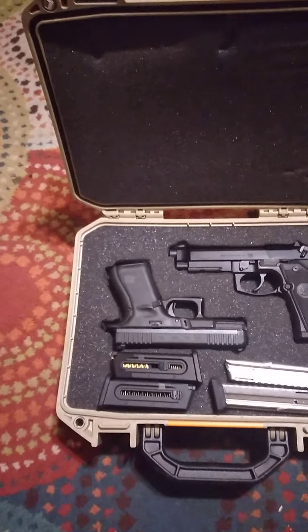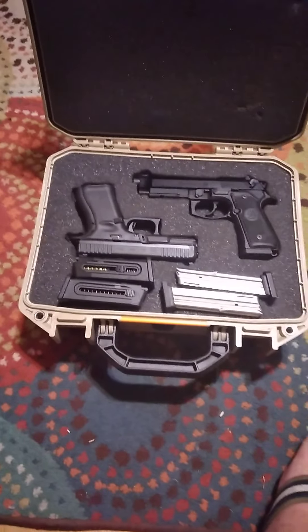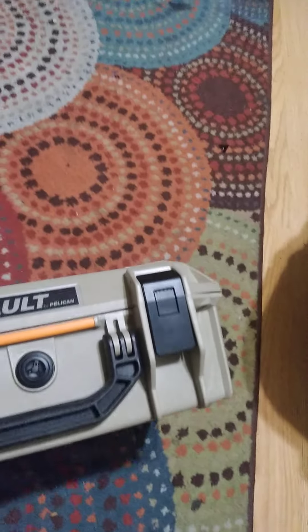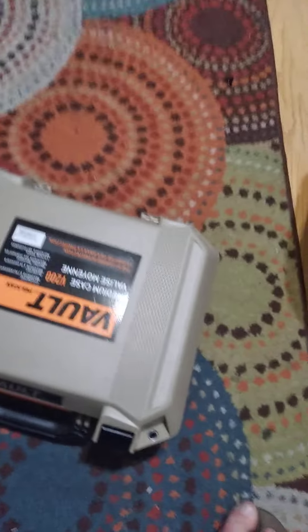I've got so many mags they just kind of float around, so I don't know if I will or not. Anyway, I think it was on sale at Academy for $50. It's got the snap latches, it's got the pressure release valve — I mean, it's a Pelican, watertight sealed.